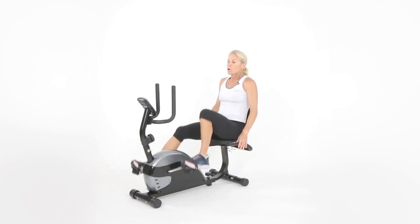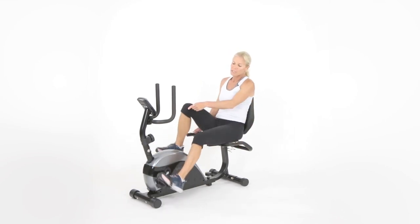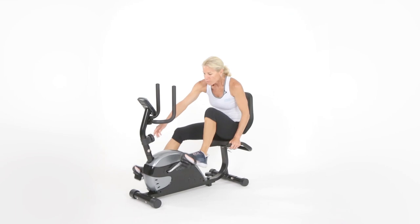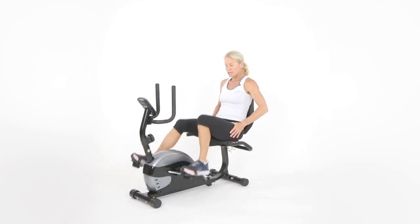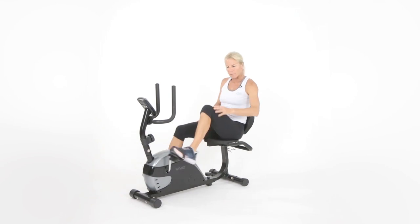15 seconds — hang in there. We're going back down to two in three, two, one — move it back down. Breathe. This feels like a four on a scale of one to ten — it's almost like a warm-up kind of mode.